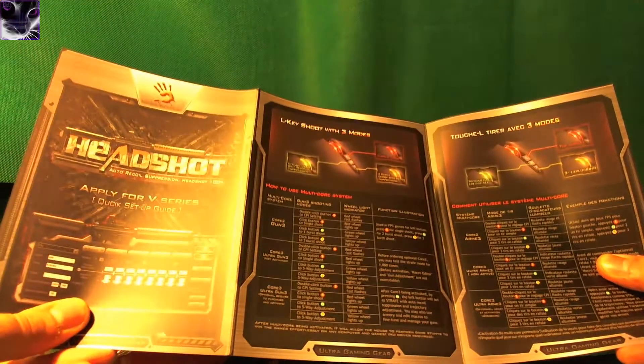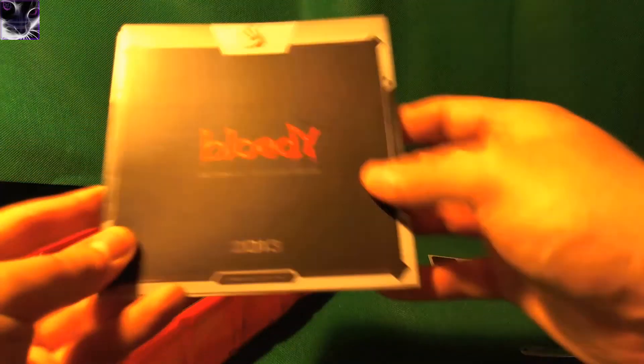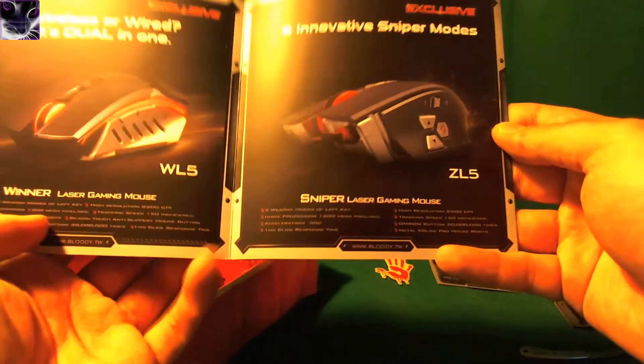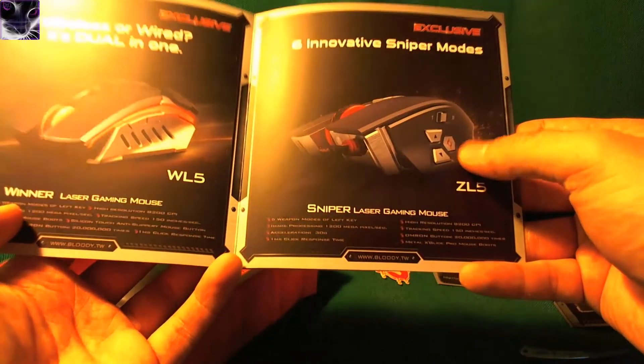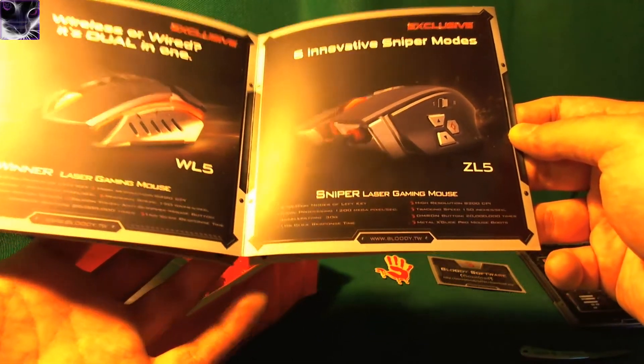The quality of this package is amazing. Usually Taiwanese, Chinese, or Japanese products come with just a tiny leaflet with some complete crap that's completely useless. But this one seems very nice — it reminds me a little bit of Razer, which is pretty awesome. Look at these manuals, they have put a lot of work into these. And there's a catalog showing like the CL5 Snipermouse — I didn't even know they have so many different ones.